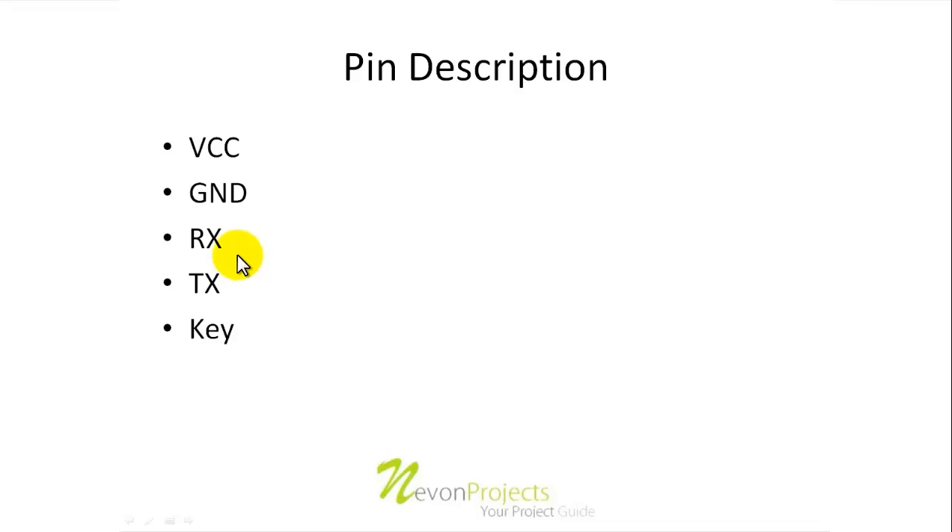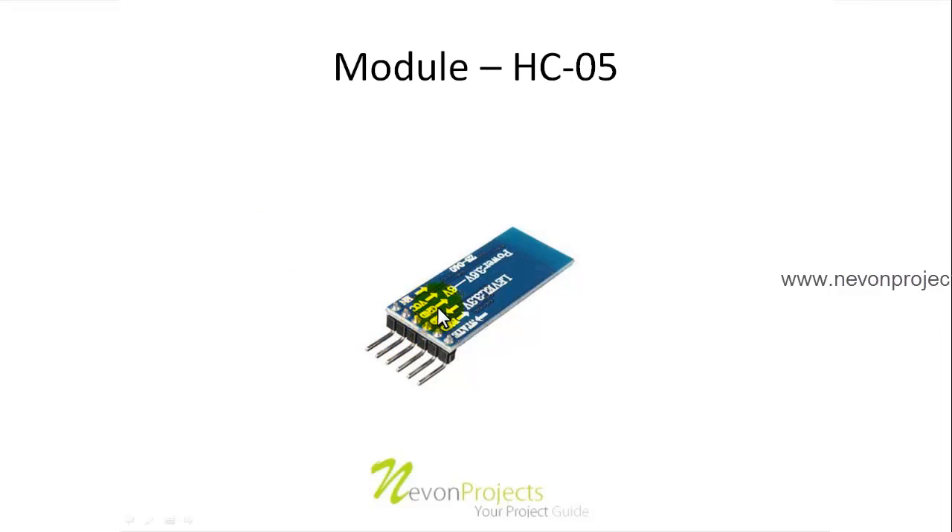Next are the RX and TX pins. The Bluetooth module communicates via serial communication, and for that purpose the RX and TX need to be connected to the RX and TX of our microcontroller. The connection diagram can be seen shortly.